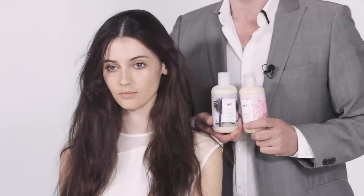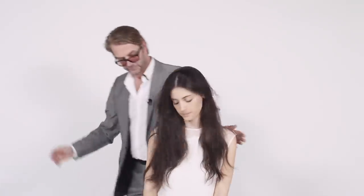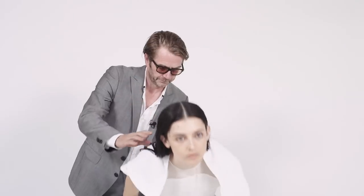I've got Kathryn here. Just done my consultation. Going to give her a shampoo with the Bel Air shampoo and conditioner — one of my favourites.